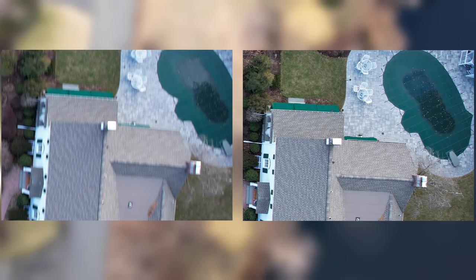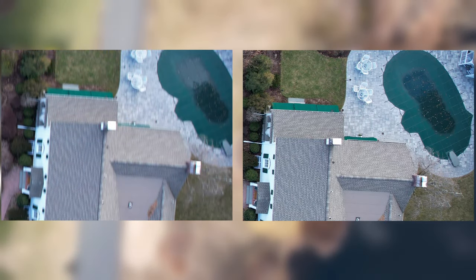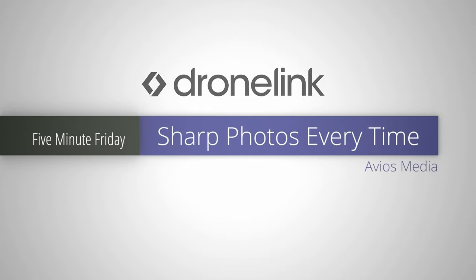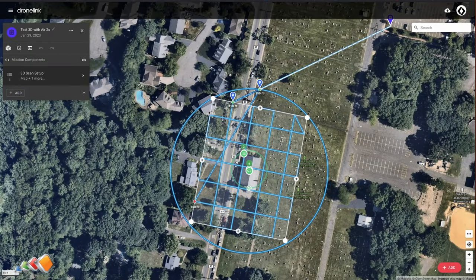Wow, now that we've zoomed in two times, you can really see the differences. Hello, and in today's 5-Minute Friday, we're going to discuss one of the options that can help you capture pin-sharp photos when mapping by getting the drone to slow down before each picture.